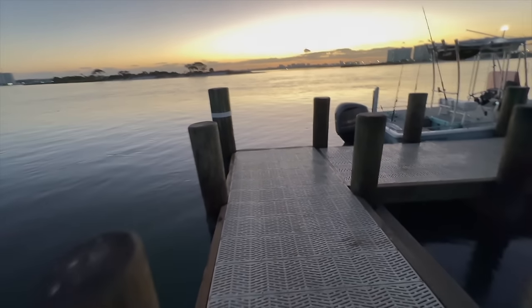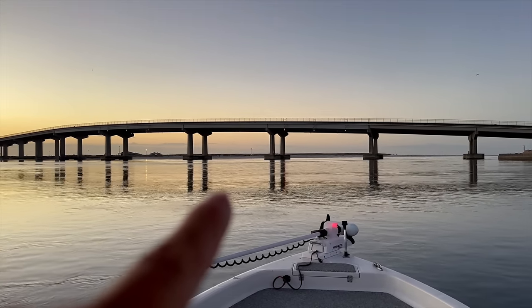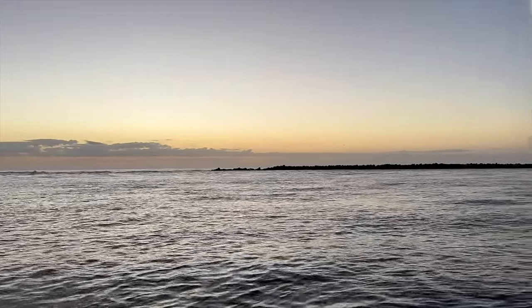That tide is pouring out of here, making it so difficult to dock. We're gonna head right under the Perdido Pass Bridge, out of the pass, about eight to nine miles, and do some fishing. Try to get us dinner — see you later, Orange Beach, we will be back.